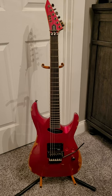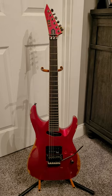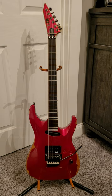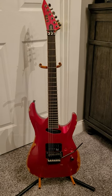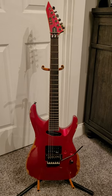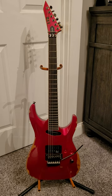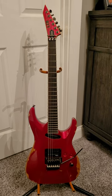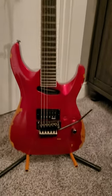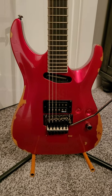Check this one out. This is an ESP LTD Page Hamilton Horizon reissue. This guitar is kind of a cheaper, more affordable version of Page's number one guitar that he has played for 30, 40 years. He's the singer and guitar player for the band Helmet, and they are just a legendary band. This guitar is made to look like his guitar that has been toured and beat up forever and customized by him.